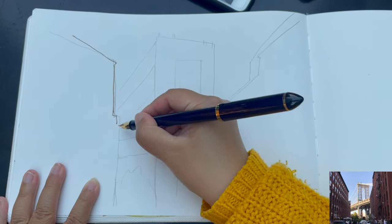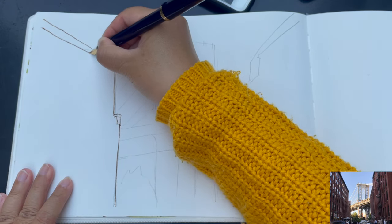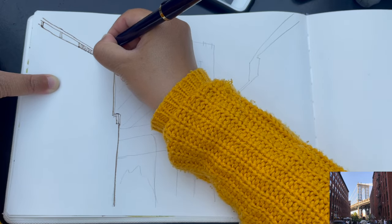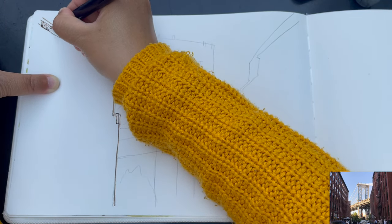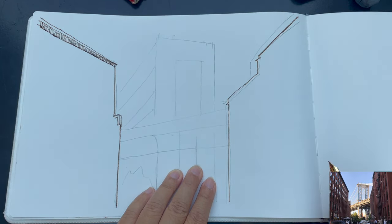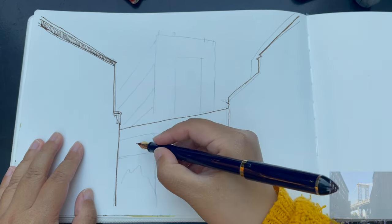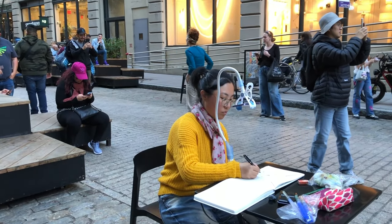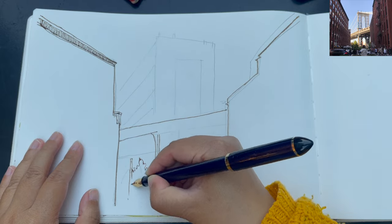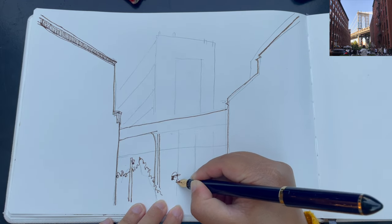I'm starting with the general outline of the brick building on the left side. The rooftop is going down towards the right — there's a vanishing point in the very middle of the sketch that this line is going into — and then adding brackets hanging around the eave area. Now starting with the outline of the brick building on the right; the rooftop is going down towards the left into a vanishing point somewhere in the middle of the sketch. Here I am sketching in one of the busiest areas of New York, and this alley is so popular because it has an amazing view of the Manhattan Bridge, especially at sunset.